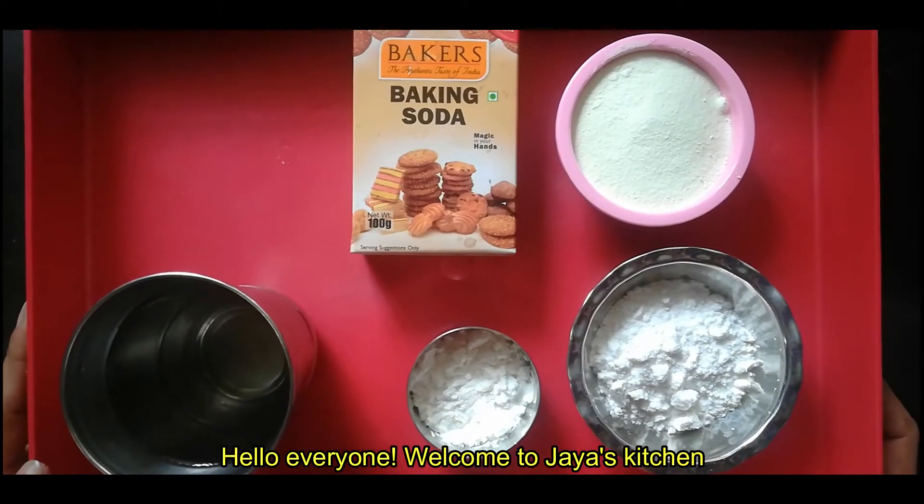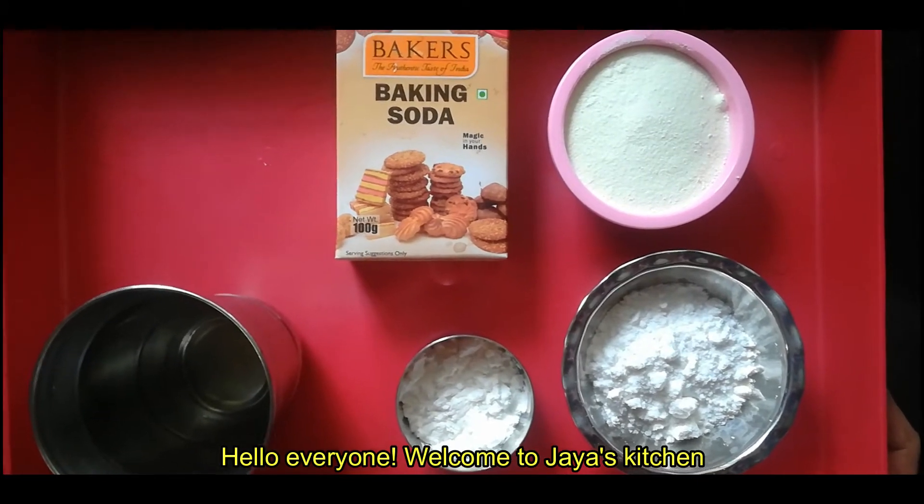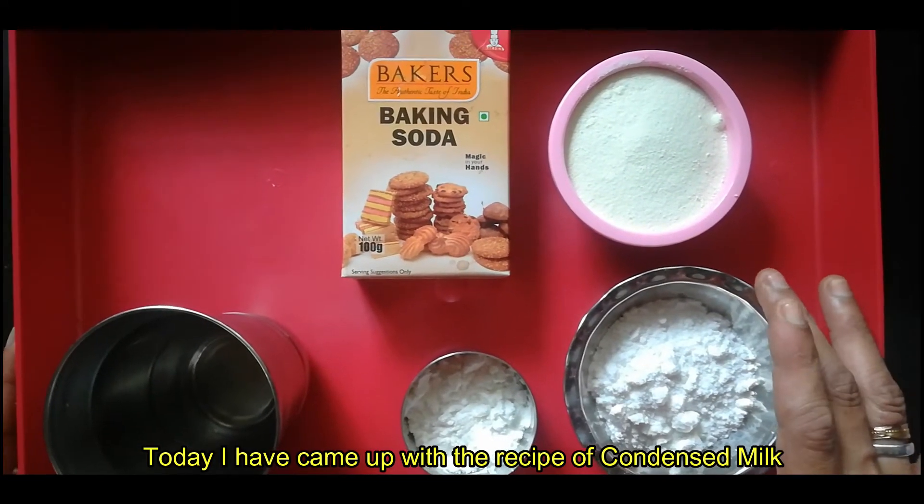Hi, Hello, Namaskaram, Hello everyone, welcome to Jaya Sarkleel. Today we are going to make a condensed milk recipe.